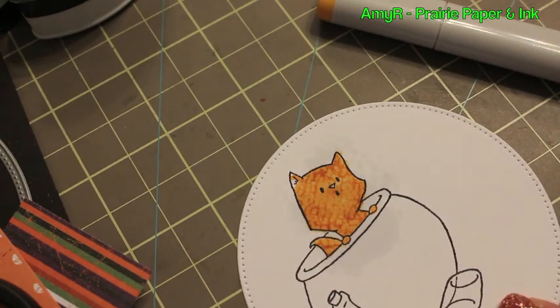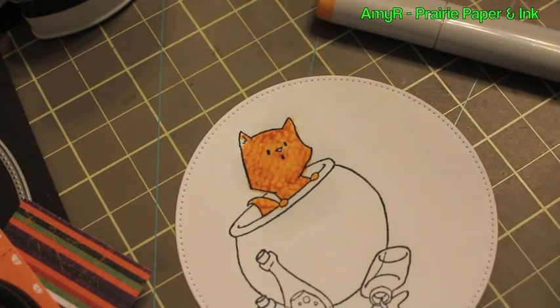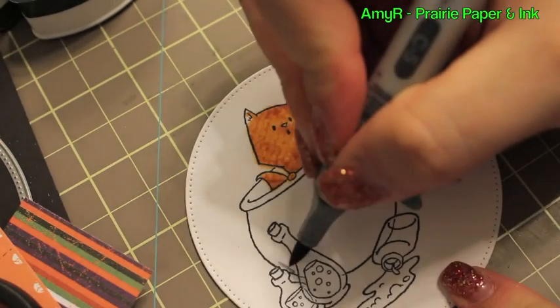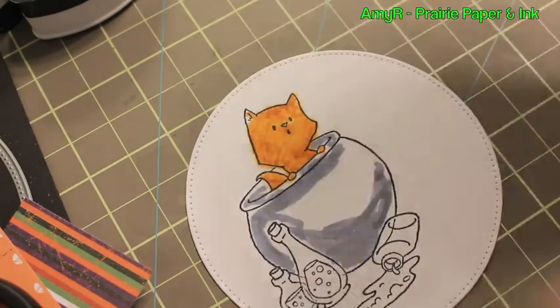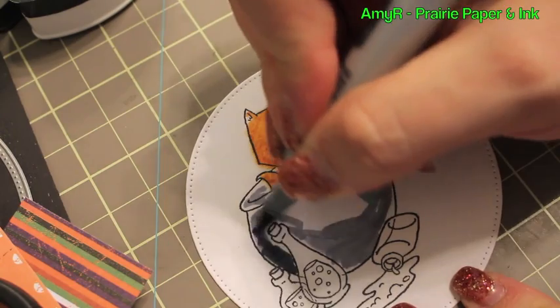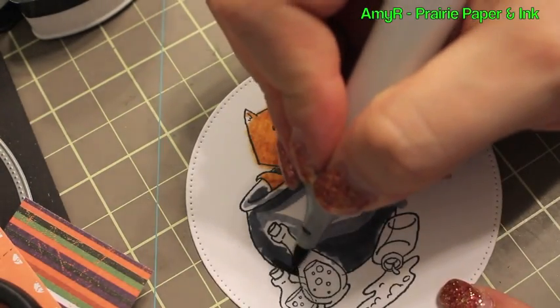I cut a piece of an old dishcloth, added the colorless blender to it, and then pressed it onto the cardstock. You barely need to press it for more than a second and it gives a really neat textured effect. If the cardstock had been thicker it would have sunk deeper in, but because it was already fully saturated it just kind of seeped out the edges a little bit.